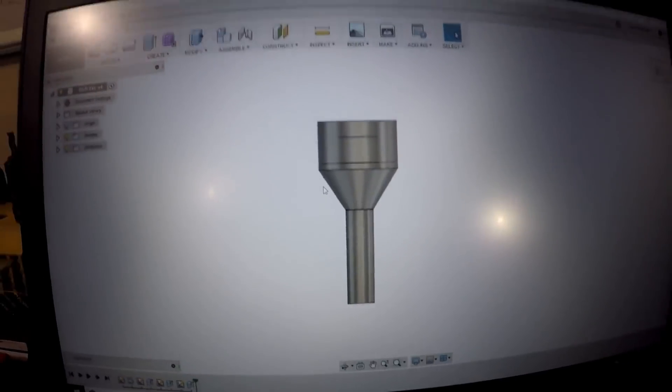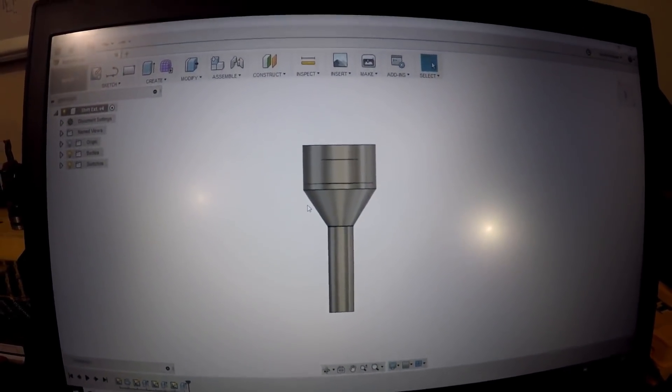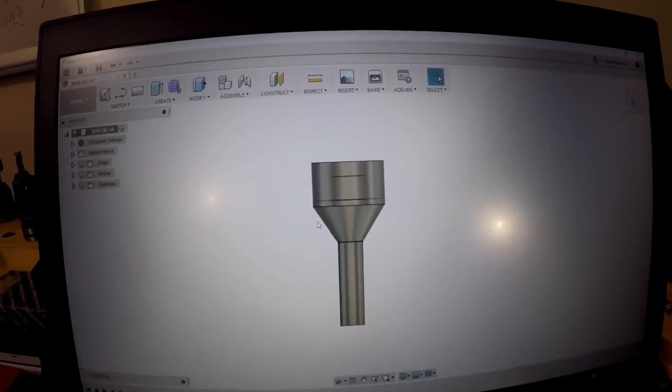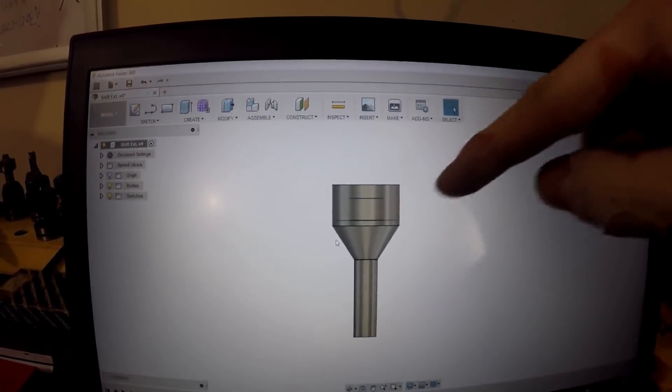Now if you really want to learn how to do mill turning and such, go to Jason Hughes' videos or Eric Colvin's videos. So that's the part we will be making — this is a shifter extension prototype for Ford Fiesta, Ford Focus, Ford Focus ST and RS.